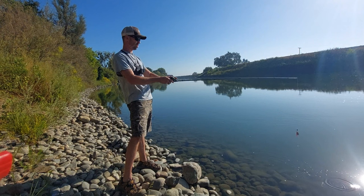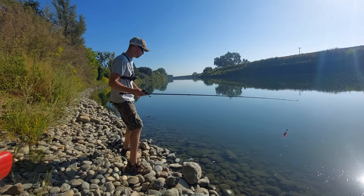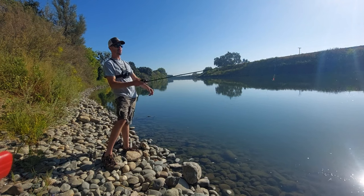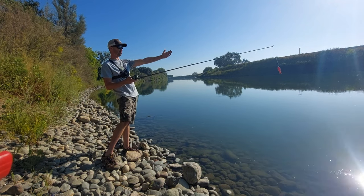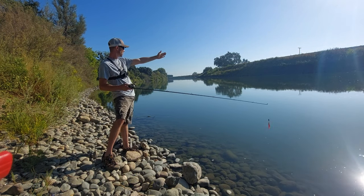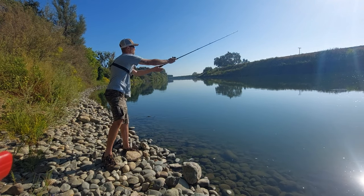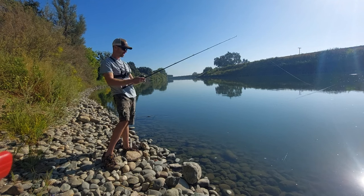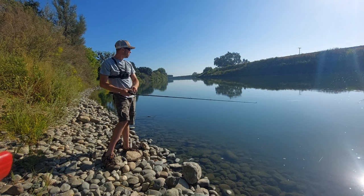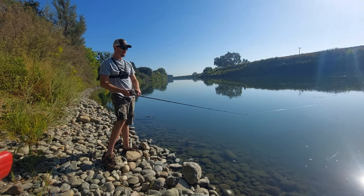Get it about a foot or so out right here. I'm casting on these rocks, so watch out. The river is going to my right, so I like to cast at an angle — let it have time to sink, just like that. This is a spinner, so right when it drops, let it sink a little bit.